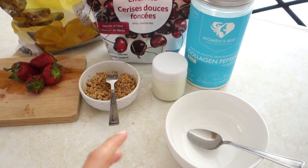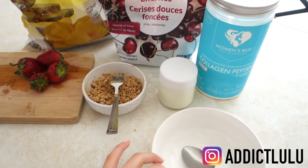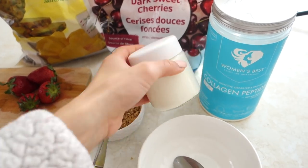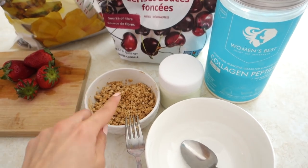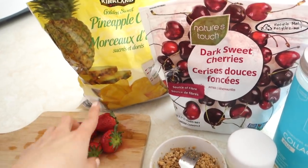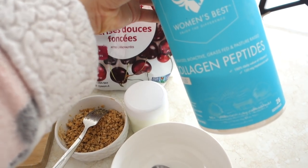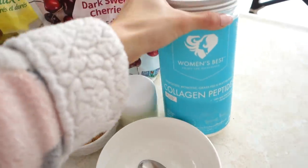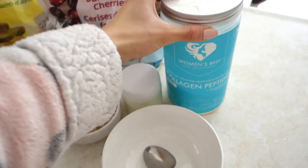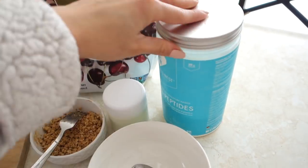Before I end the video, I wanted to show you guys this yogurt bowl I've been having every morning for two and a half weeks. I've posted it on Instagram, so definitely follow me there. I use one jar of homemade Greek yogurt and homemade granola. For frozen fruit I use dark sweet cherries, pineapples, and strawberries. I also add half a scoop of collagen peptide powder from Women's Best — one full scoop has 20 grams of protein, so half gives about 10 grams. It contains hyaluronic acid, vitamin C, and collagen, which is great for skin, hair, and nails.